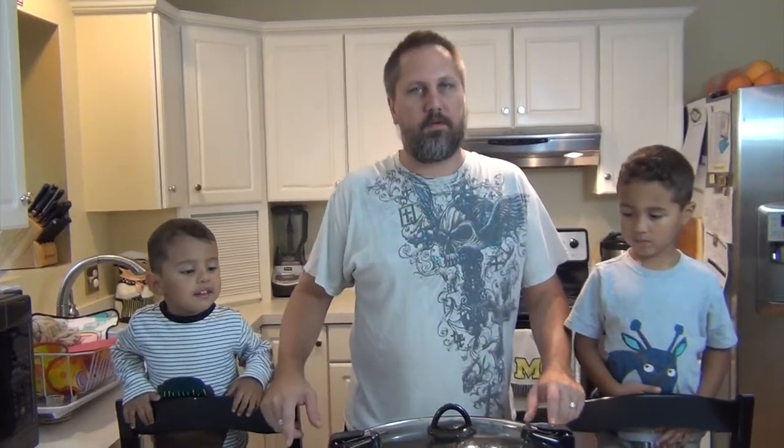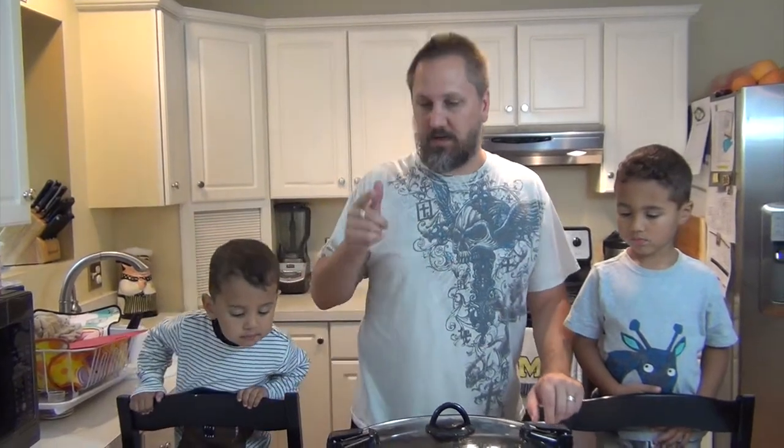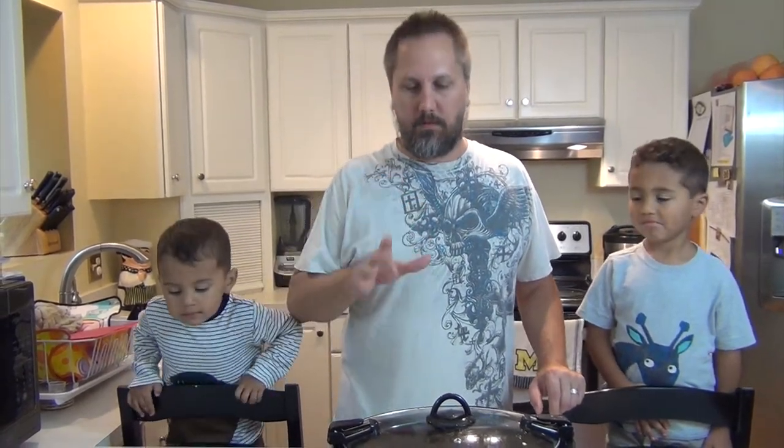Welcome everyone, and a special welcome to my subscribers. Thanks for coming back, and to you new viewers, you should become subscribers too because you're going to get cool videos like this one — a really easy but great fall autumn recipe.